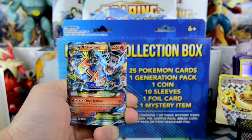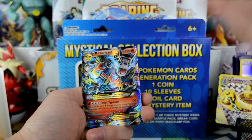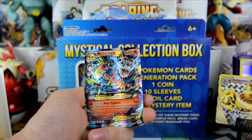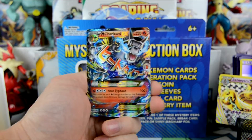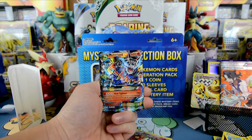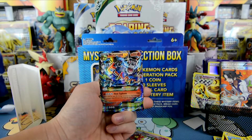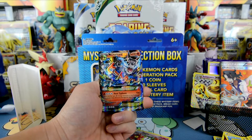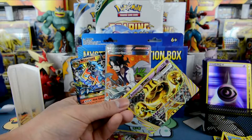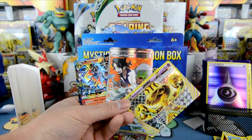And our rare here is... oh my god, guys! What is going on here? Mega Charizard EX with 220 HP! Heat Typhoon for 100 plus — flip a coin for each fire energy attached to this Pokemon. This attack does 50 more damage for each heads. Guys, what is going on right now? That, that, and this. This is the best mystical collection box opening so far. I haven't seen anyone open this many great cards in one box. So we have a Break, a Full Art Professor Sycamore, and a Mega Charizard EX.